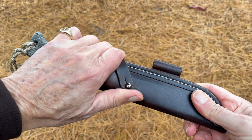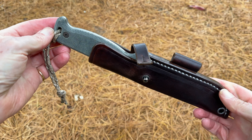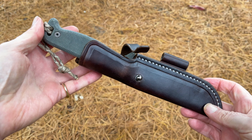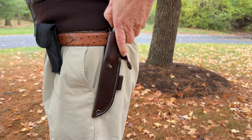This is a perfect example of that. The stitching, the quality of the leather, the workmanship — the retention on this knife is perfect. It slides in and out easily, but it has enough tension that even if you don't have that strap locked down, it's not going to accidentally come out.